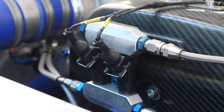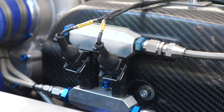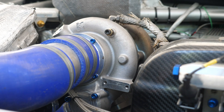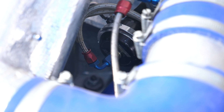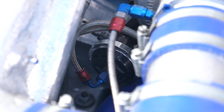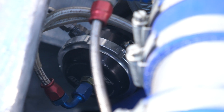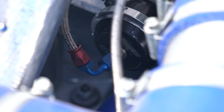The reason that there are two injectors used on this particular application is because there is also a twin-port wastegate actuator. In this case the BorgWarner EFR7670 is fitted with a Turbosmart internal wastegate actuator using one port on the top and one port on the bottom. By diverting compressed air to the top of the wastegate, this forces the wastegate open, which in turn will reduce boost pressure.